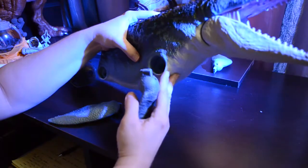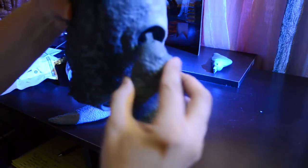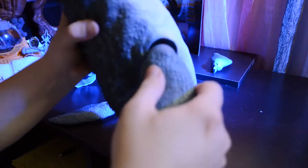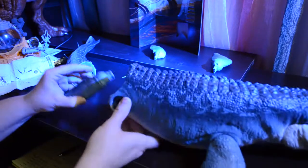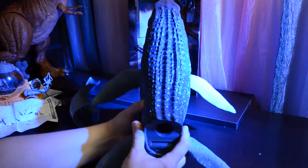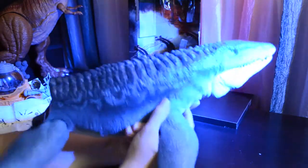Once you have figured out where all of the pieces go, attaching them is fairly easy. You line them up, peg in the hole, and push until you hear a clicking sound. Now the fin is in place and once it's in place it can rotate all the way around. We do the same with the other three fins. The rear ones have a more solid base to click into, and they're much easier to get in than the front ones.